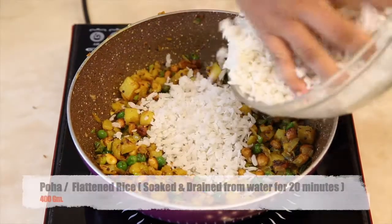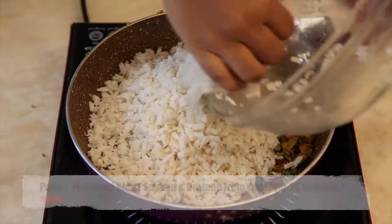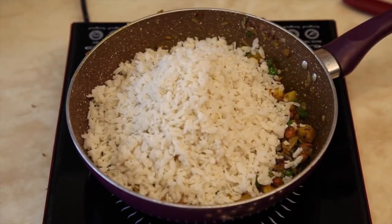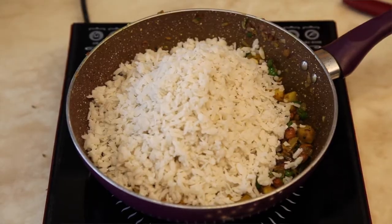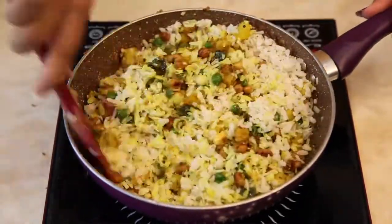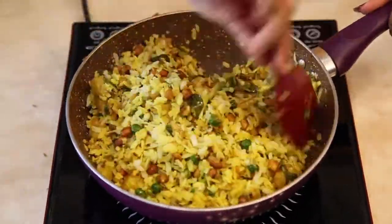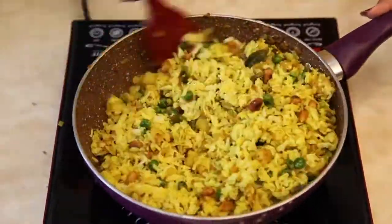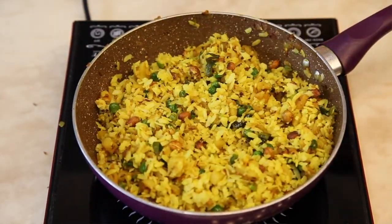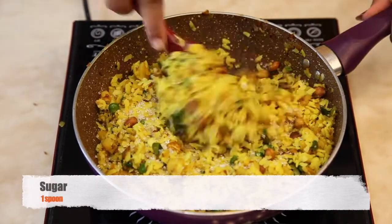Now add soaked and drained flattened rice. Mix the rice well with all the ingredients. Now add 1 spoon of sugar to enhance the taste.